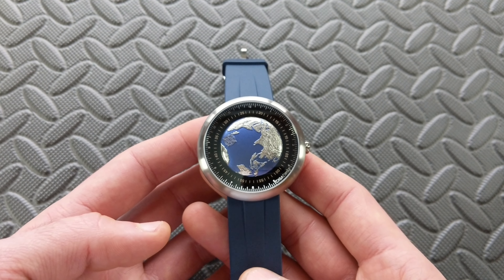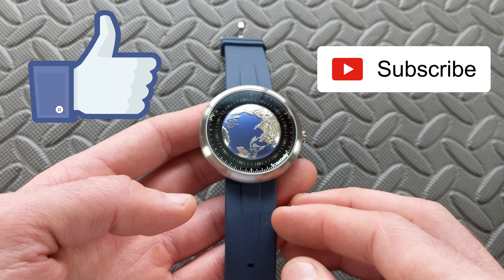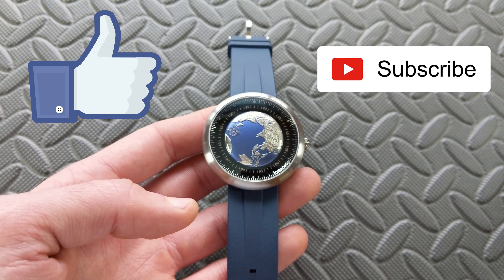I hope this video has been enjoyable for you. If you did like this, please do smash that like button. Additionally, if you haven't done so already, please do hit that subscribe button — it helps out the channel tremendously. Finally, I do have Amazon affiliate links and other things in the description if you want to check any of that stuff out. Thanks for watching.